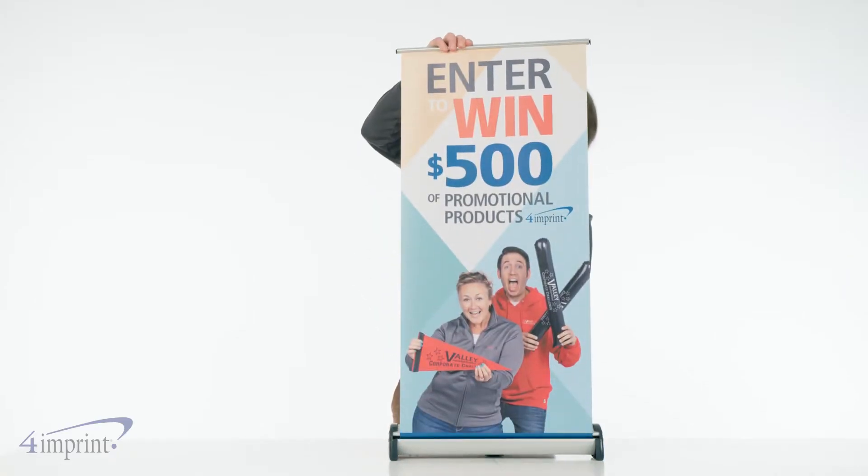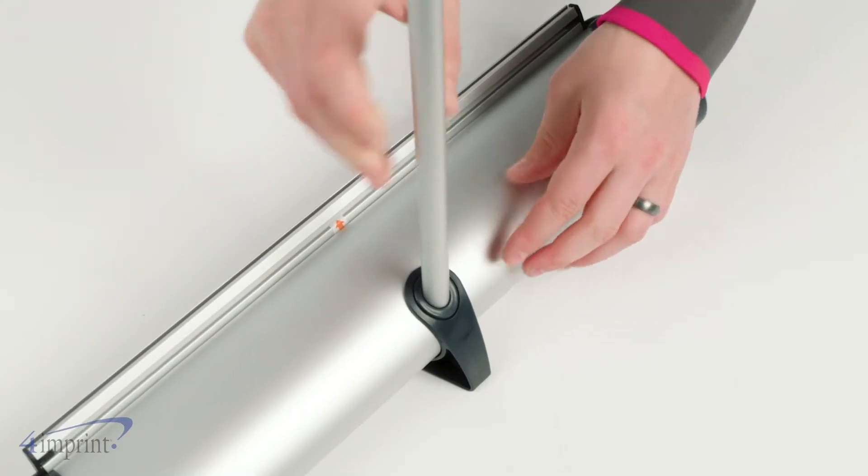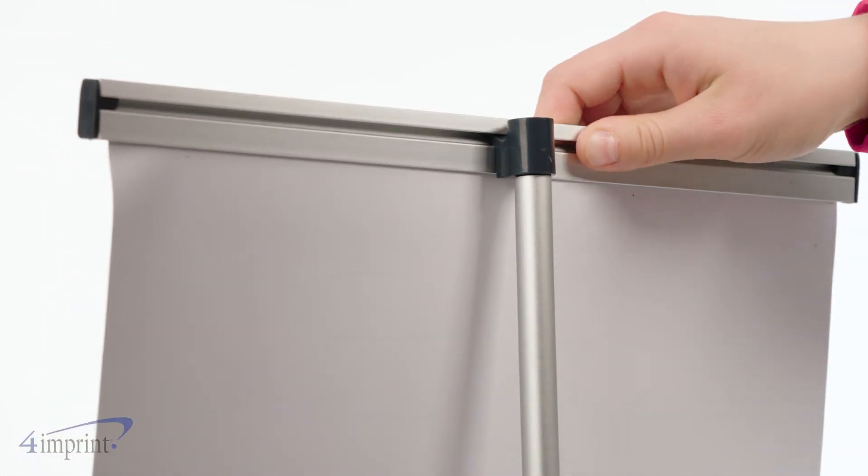To put it together, assemble the support bar with the flat part facing forward and insert into the base. Pull up on the banner's top edge to unroll. Rest the banner frame onto the support bar and that's it.